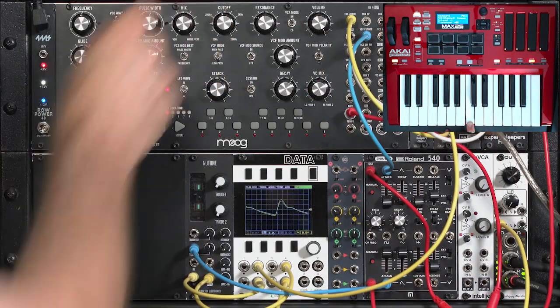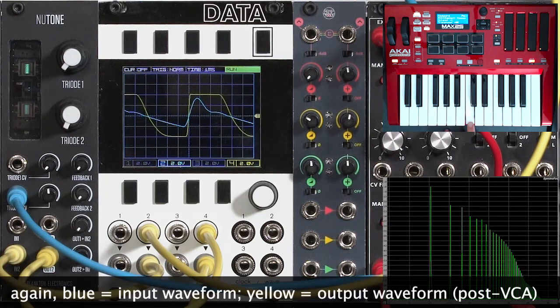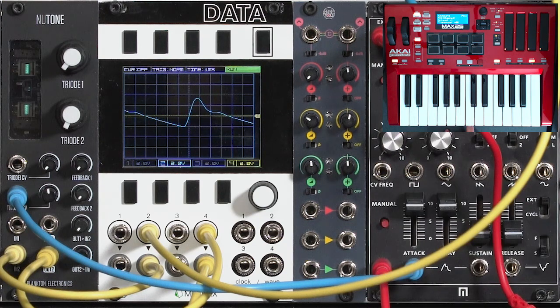Go back down to one VCO so you can hear clearly, and come back down to a sustain level that's not saturating. You might like that sound or you might not like it. There is a bit of a fizz being animated in and out as we go in and out of that saturation zone.